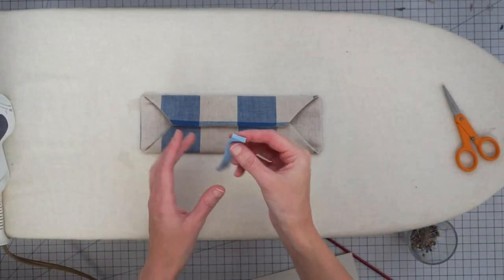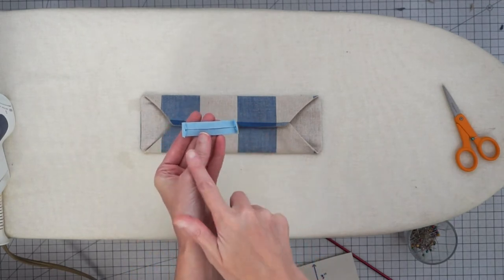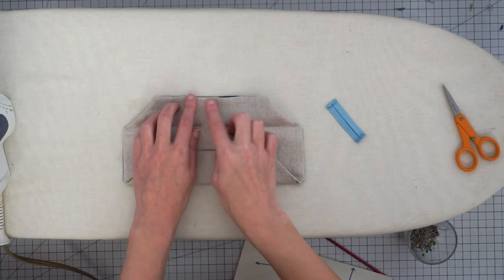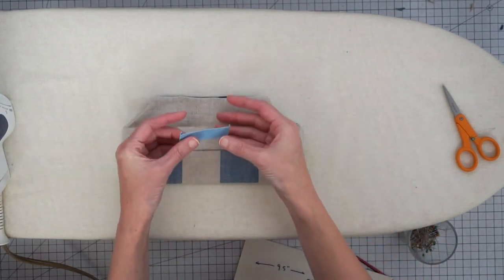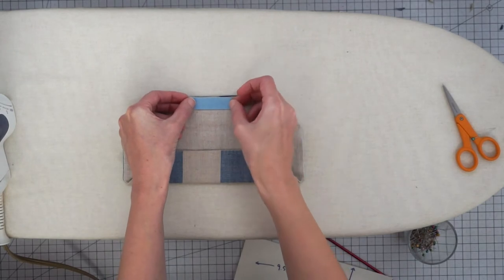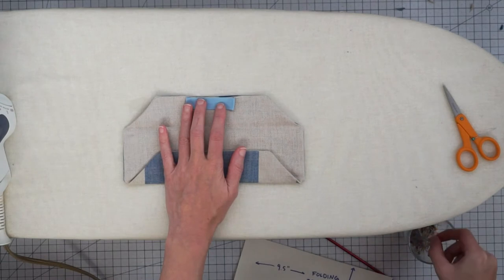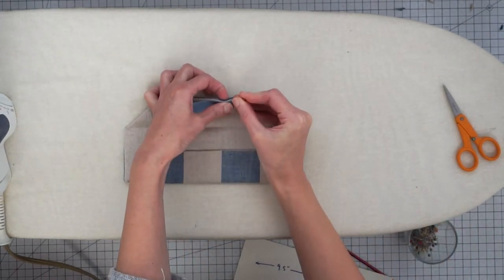If you want to add a nose bridge to your mask, get your little piece of bias tape and press in the short ends. The opening in our mask is at the top — center the bias tape on the mask, aligning its edge with the edge of the mask, and hold it in place.